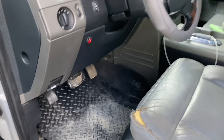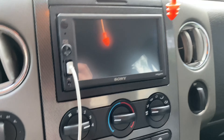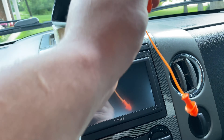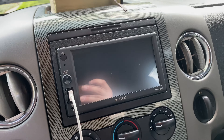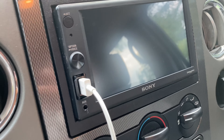As we hop into the truck, don't mind the seat and dirty floorboard. We will see a brand spanking new Sony — the Sony XAV-AX1000.